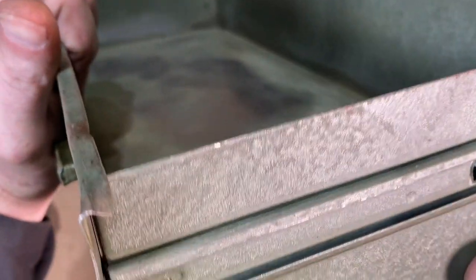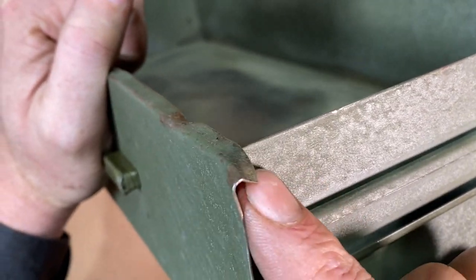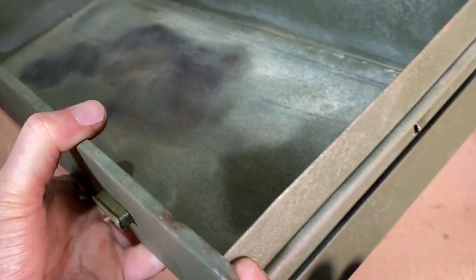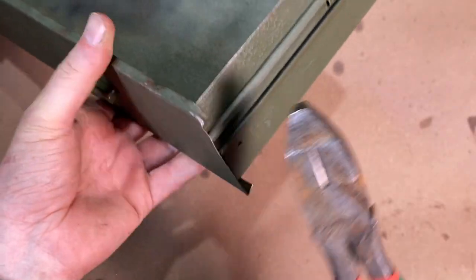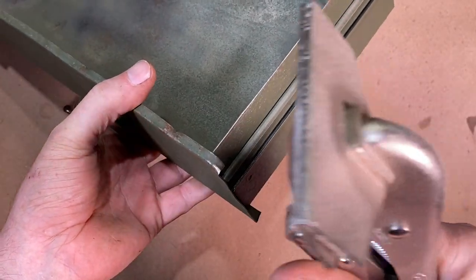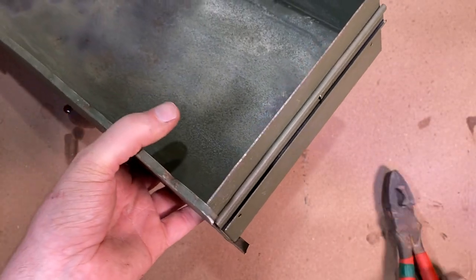Now I'm going to come in and straighten out some of these little dings and dents here and there, using various pliers — come in with the linesman's or the flat vice grips there to straighten out some of these little crinkled edges.